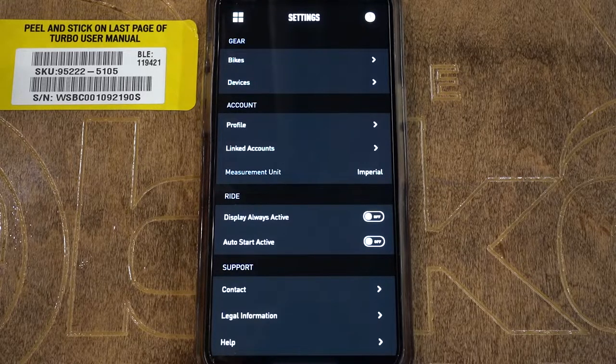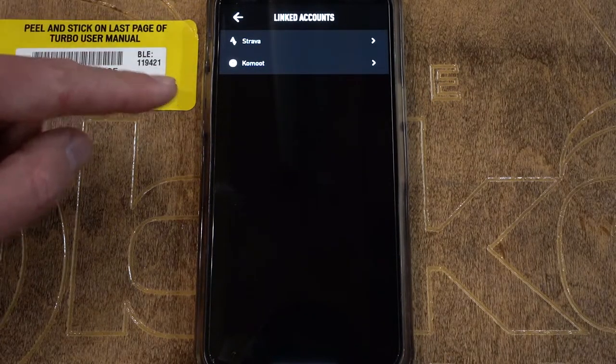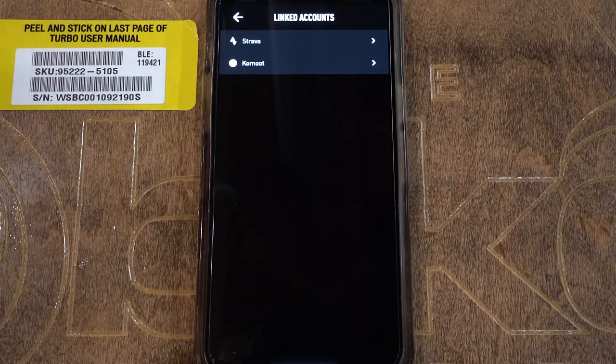The other cool thing in the Settings tab is you have the option to connect to a Strava profile if you use one. Go into Account and then Linked Accounts — you have the option to link your Strava or Komoot account to the Specialized Mission Control app. You can actually see power meter data, cadence, and all sorts of stuff after the ride auto-uploads to Strava after you record it in the app. We recommend not recording with more than one GPS app at a time, because they don't always play nicely together. Just use the Specialized Mission Control app and auto-upload to Strava after. You might want to set your default Strava account setting to eBike from Normal Bike, so every ride uploads correctly.